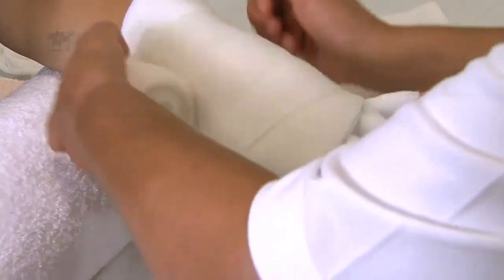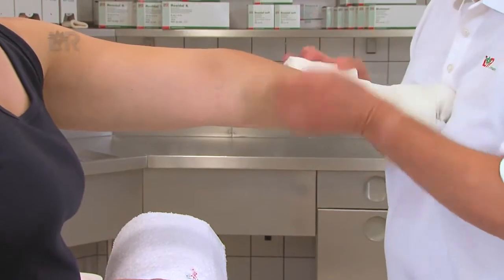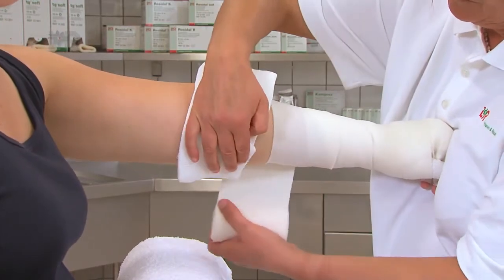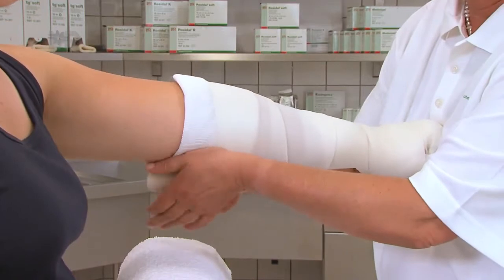Wichtig ist es, ein zusätzliches Wattepolster in der Ellenbeuge einzulegen, um einerseits Druckstellen zu vermeiden und andererseits eine optimale Druckverteilung gewährleisten zu können. Es können auch zusätzliche Polster, zum Beispiel für lymphostatische Fibrosen oder Hautfalten, mit eingearbeitet werden.